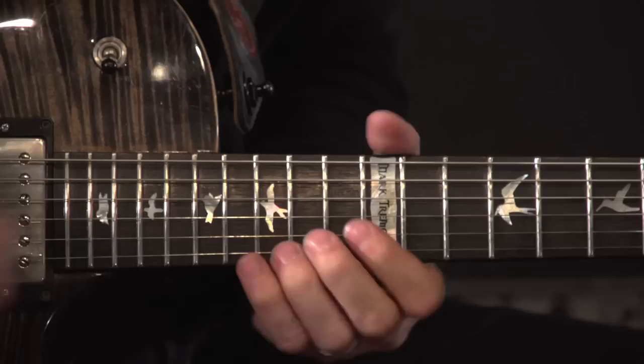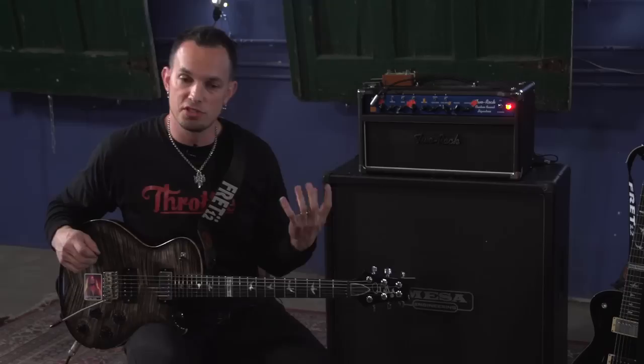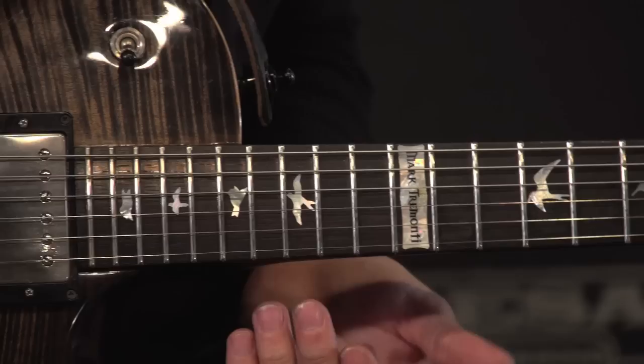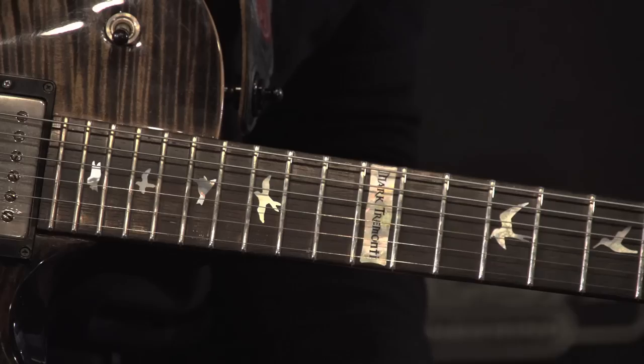The next lick up to speed sounds like this. In that lick, I'm just shifting between the second box and the first box of the pentatonic scale. I'm sliding and then playing four notes in each pattern. The first pattern would be your 15th to 13th fret on both the E and B string. Then you kind of slide into the next one, which is the first box — the 13th fret and 10th fret of both the E and B.